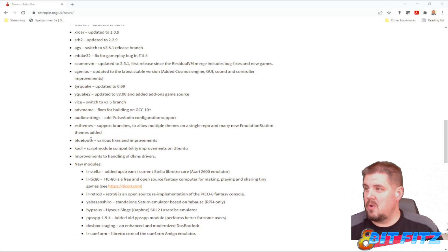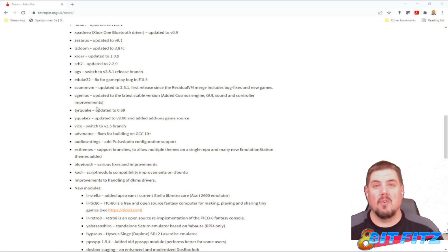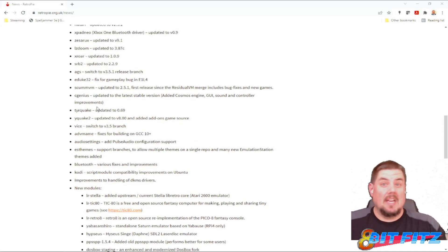The biggest one I'm looking forward to is the support for Sega Saturn. Hopefully we can give that a try in the next few videos. So let's head on over to our RetroPie and start the update.